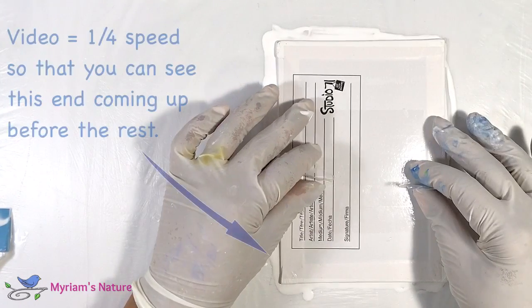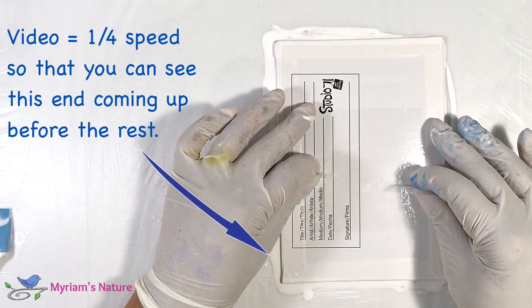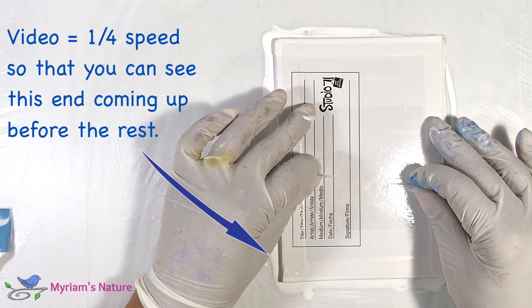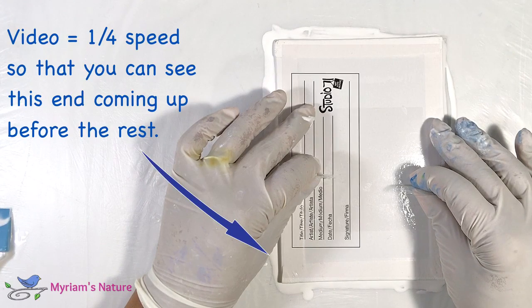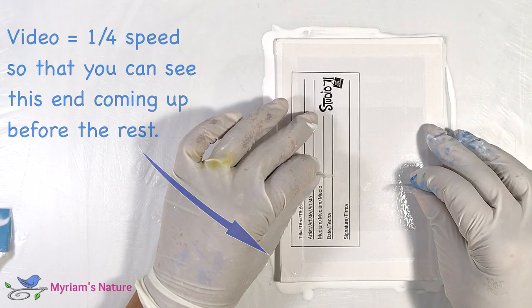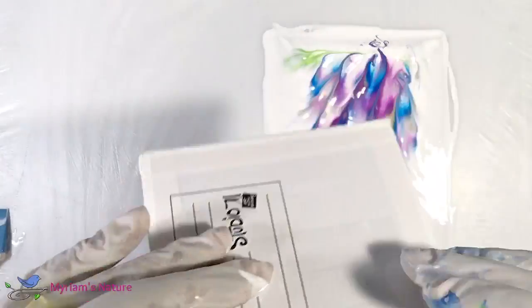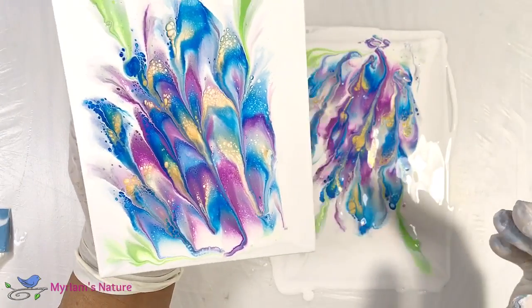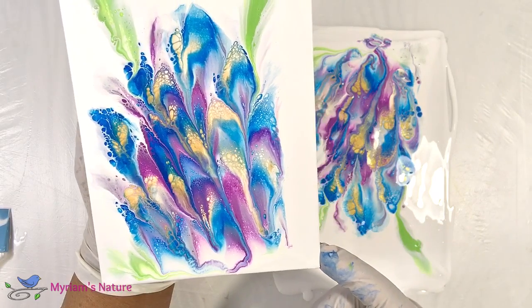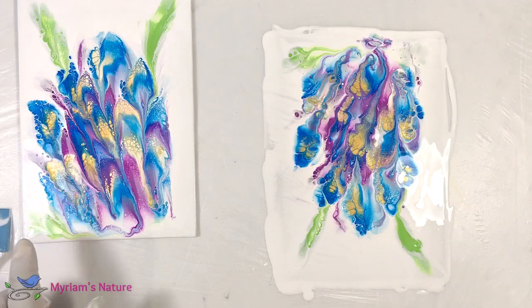As I was lifting I knew that I inadvertently tilted the canvas just a little bit, so the end closer to me lifted up a little bit sooner — I didn't pull as straight up as I'd planned. That tiny deviation makes a big difference, so the dip pattern ended up more at the end that released last, the end furthest away from me. But it was still pretty, so I was okay with it. Look at all that lovely lacing in the gold — I just loved it.